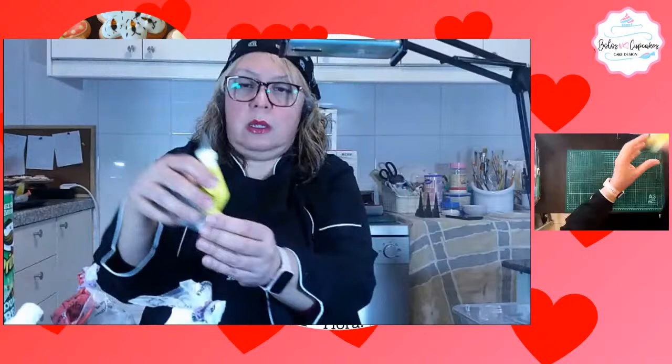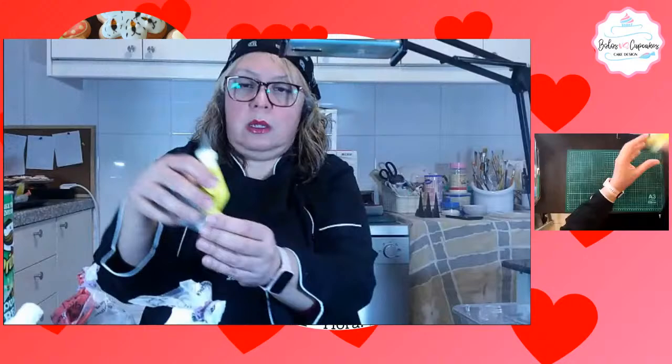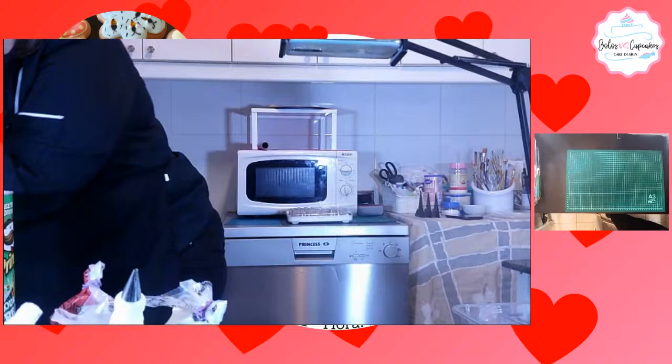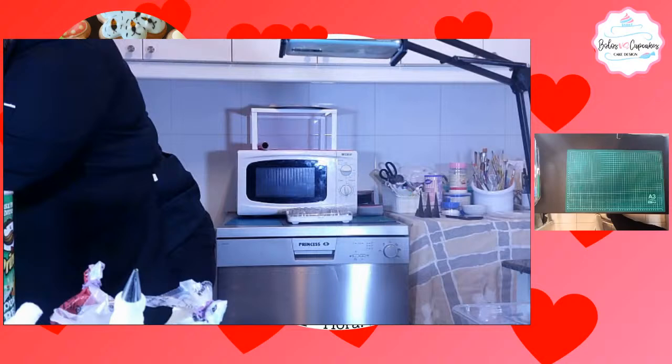Mayra Rodríguez nos dice que si vamos a dejar las recetas en la página o por WhatsApp. Las recetas se están publicando semanalmente. Estén pendientes en Instagram y en Facebook. Esta semana le tocó al fondant porque la semana pasada trabajamos con fondant.